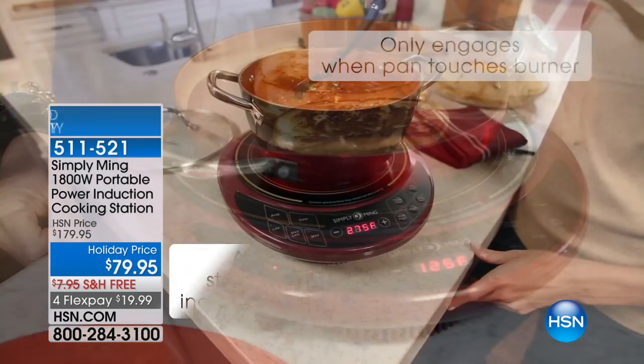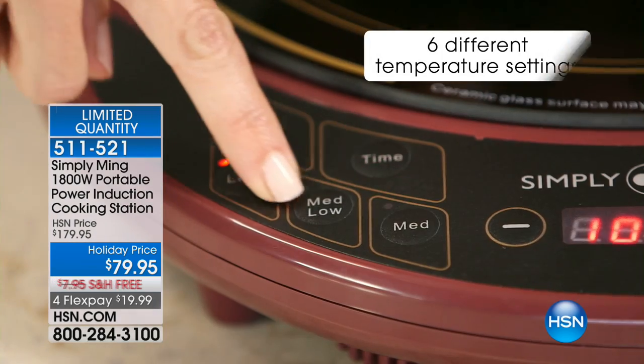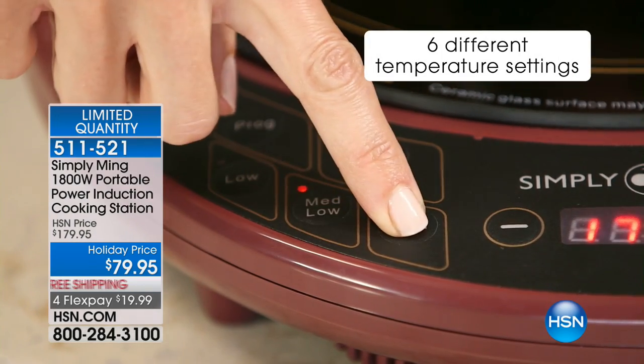I know we won't have time to do a full demonstration, but Chef, one of the big things is, first of all, it's safer because the pan gets hot, your hand does not. It only heats the pan.